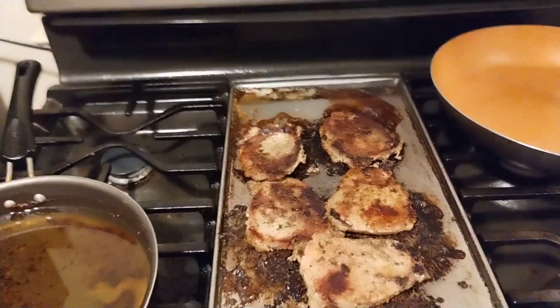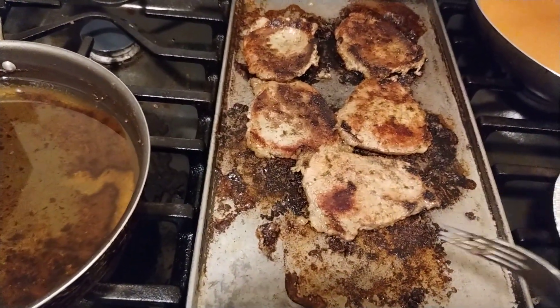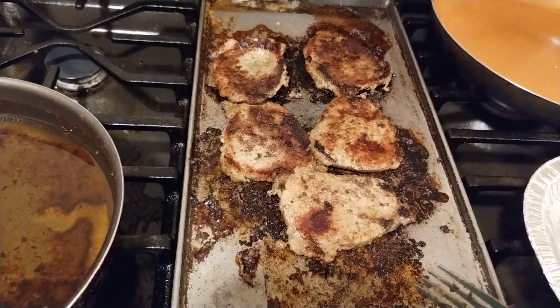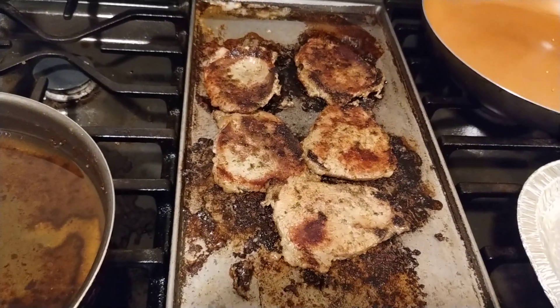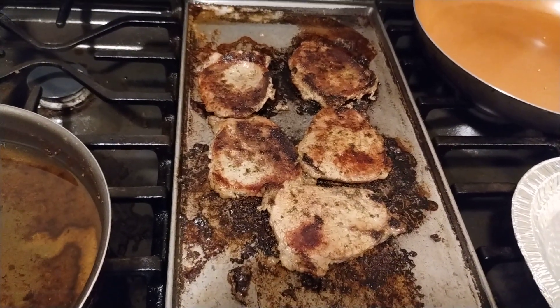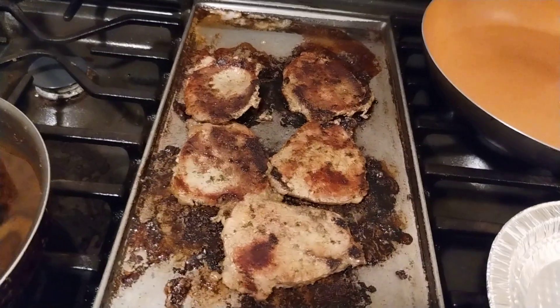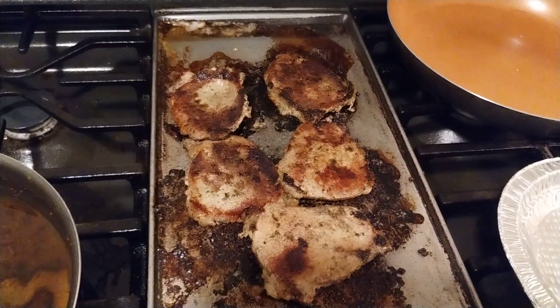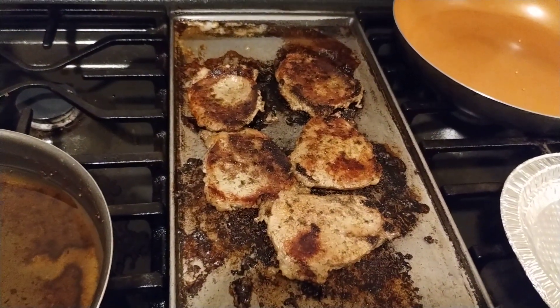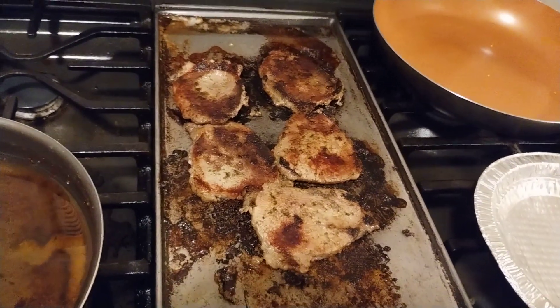I'm going to bring the pan over here so I can start getting these off, and I'll let you guys see me take them off. Then I'll finish my salad and post the finished plate on my community tab — go over there to check out that finished plate.